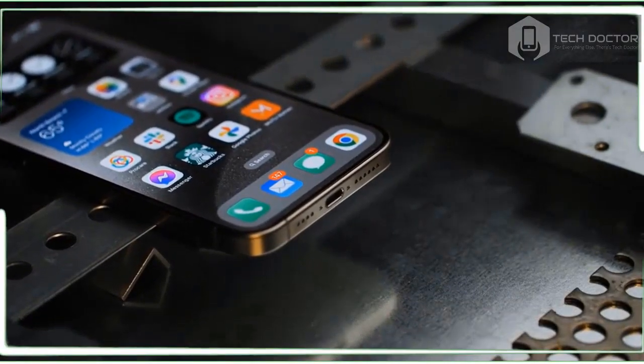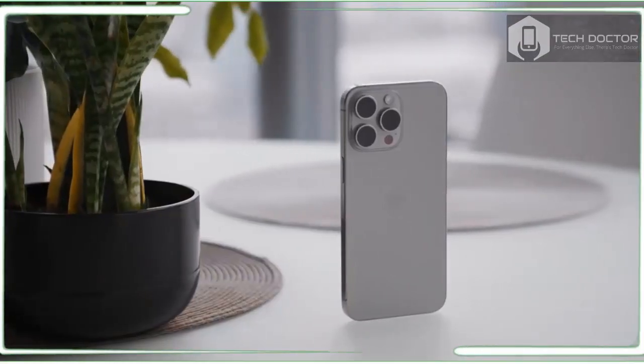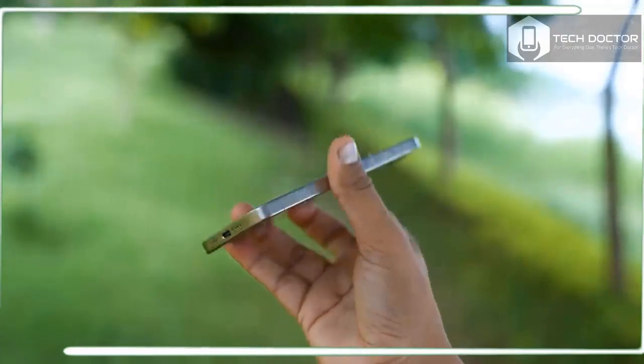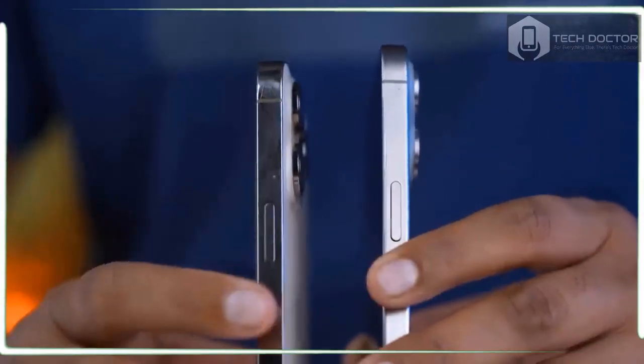Another plus is that you can charge other Apple devices from your iPhone via USB-C. This includes the Apple Watch and the new AirPods Pro 2 with USB-C charging case. I tried this and the new AirPods started charging instantly.